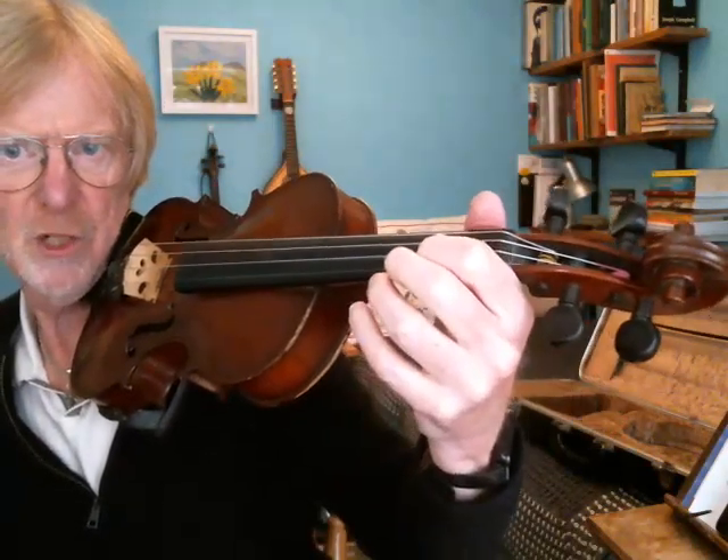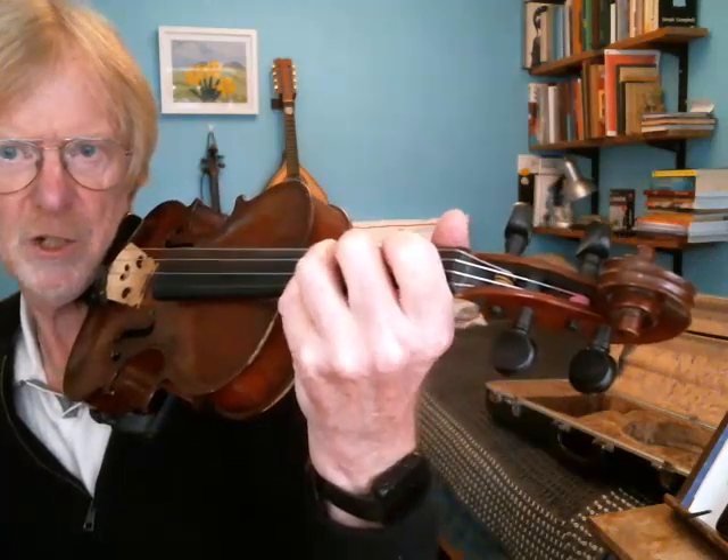So that's the hand out to the side — swing it over the strings, drop the fingers onto the strings.